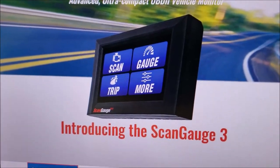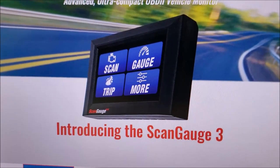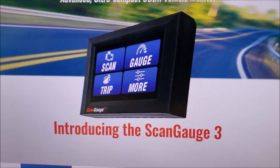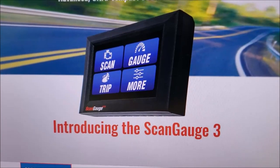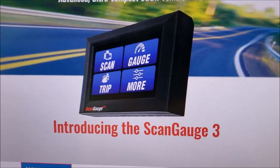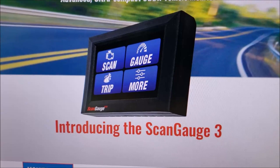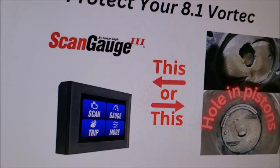With the ScanGauge 3 it will protect you, because one of the settings it has is monitors. The way I use it, I've got my monitor set so that if the engine reaches 220°F an alarm goes off. So if I'm driving down the road and I blow a heater hose, before I cause any engine damage the alarm will go off and I can react, get off the road, and take care of the problem. The other common problem is running lean due to fuel pressure — a bad fuel pump or plugged fuel filter.